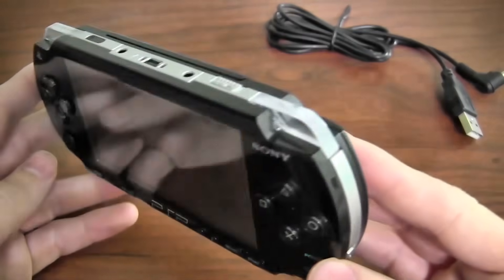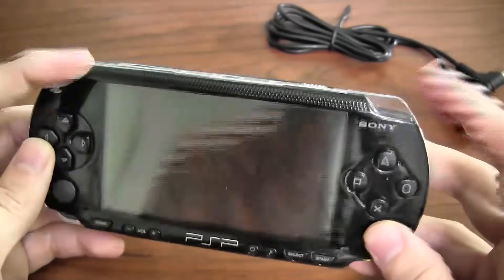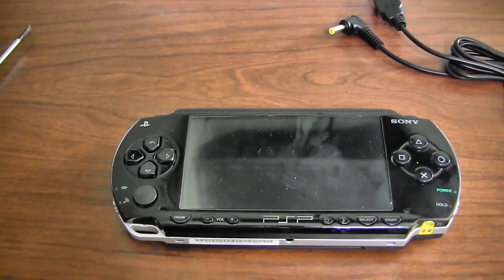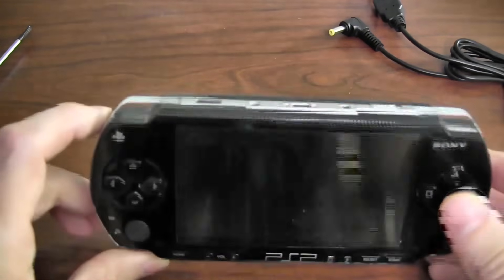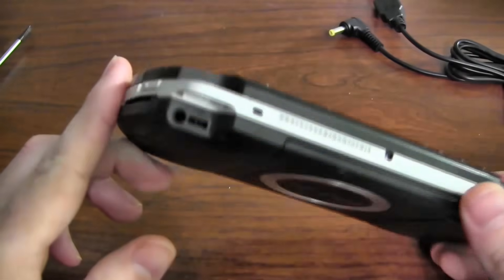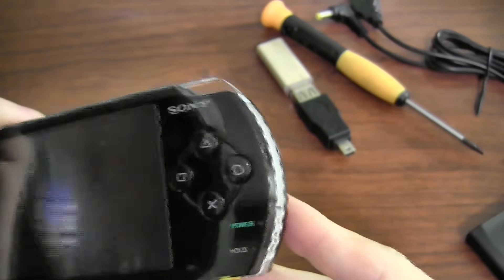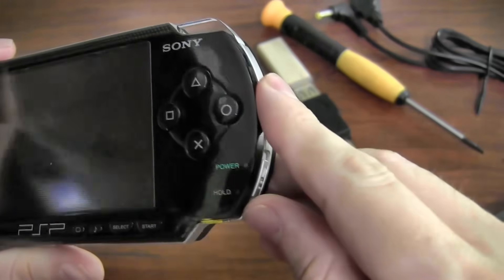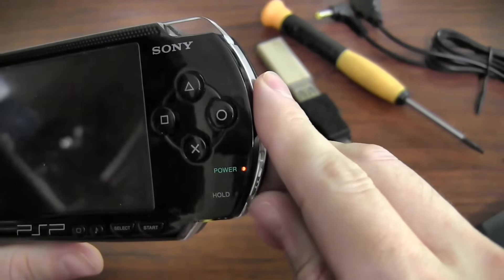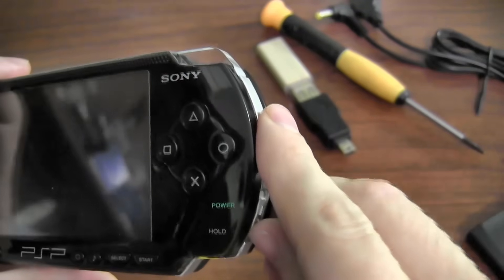The case is really perfect for the project — good size screen, it's got all the buttons. Almost everything on this is custom; I didn't use too many of the pre-made boards. Most of it was done with a soldering iron.